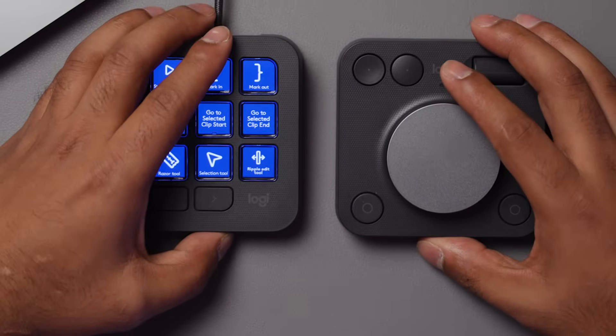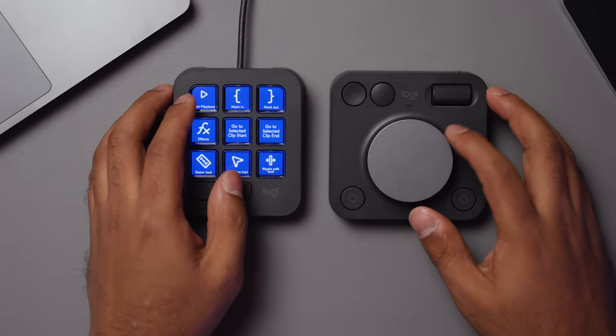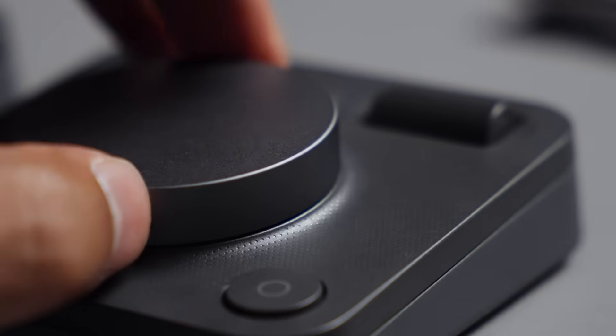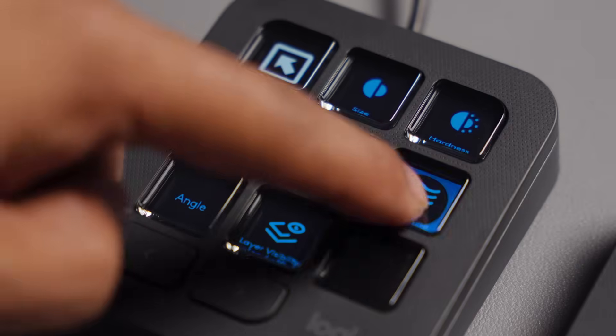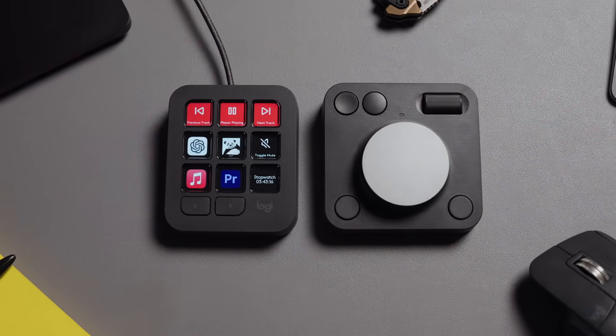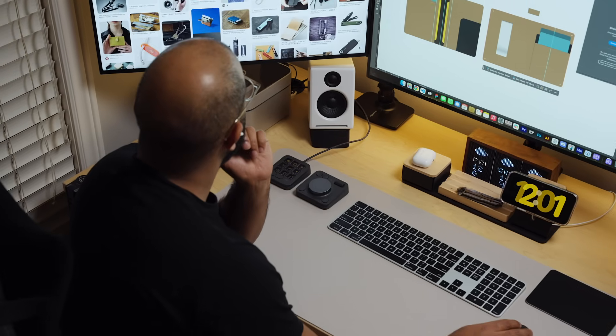Hey everyone, it's Rowan here. Hope you're having an amazing day. In front of me, I have the brand new Logitech MX Creative Console, a fresh take on the ever-popular MacroPad. There's a ton of competition in the space, but I think that there are some fundamentally different things that Logitech is doing that gives them the edge. In this video, I'm going to give you a brief overview of the MX Creative Console, how I use it, and talk about a game-changing feature that I think makes this a standout.